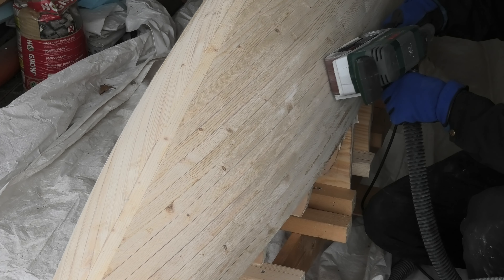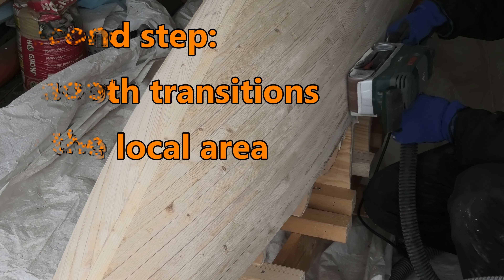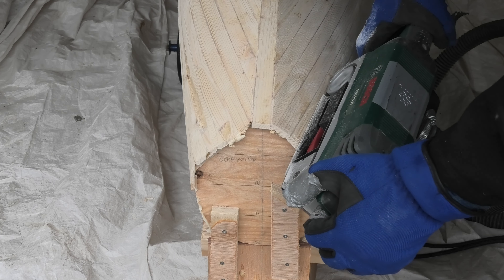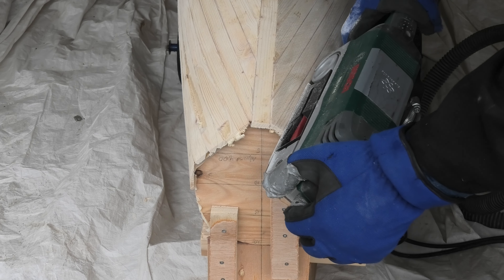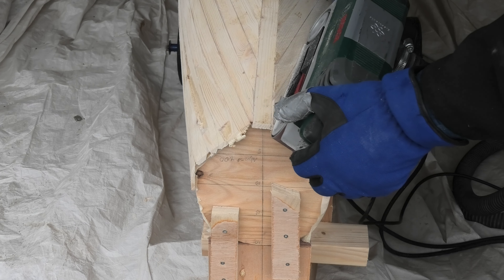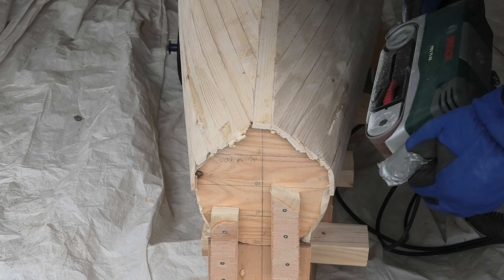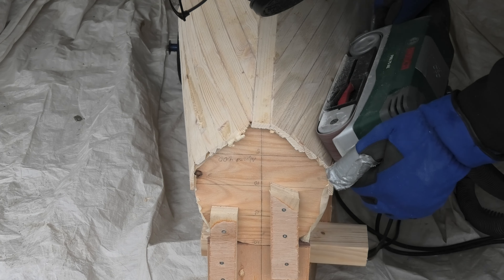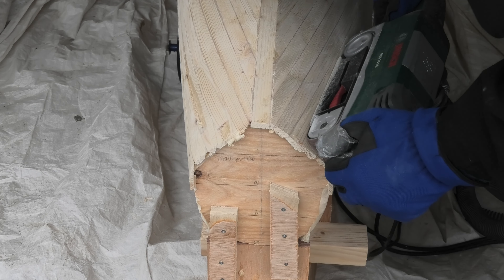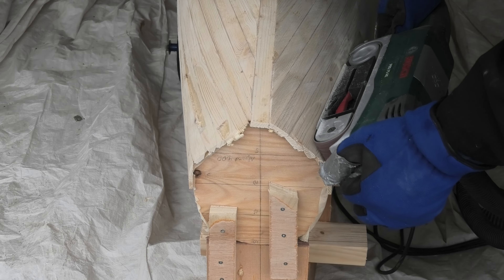The second step is to get a locally smooth transition without any sharp ridges. Here in the back end the situation is the worst. I have to balance the different priorities: removing all blank epoxy, which will otherwise result in bad lamination, and still keeping a thick enough hull with the correct shape.